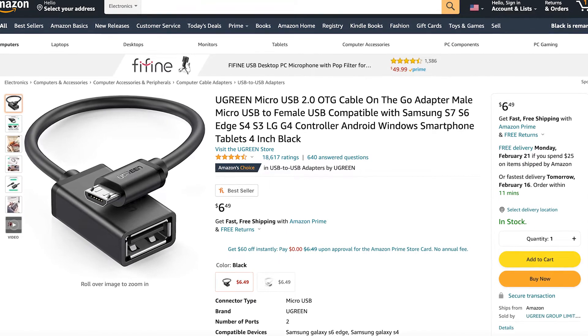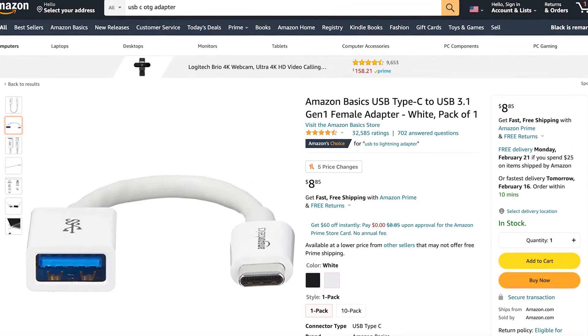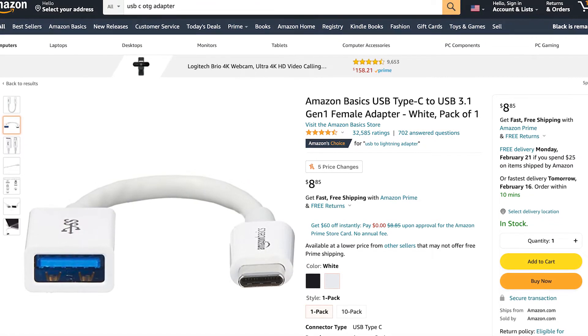If you have an Android phone, there are OTG adapters for Androids, and there are also USB Type-C OTG adapters if you have a phone with a USB Type-C port. I've never owned an Android phone so I've never tried those out, but I imagine they should work the same way as with an iPhone.